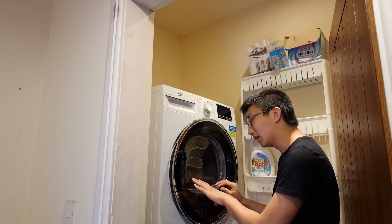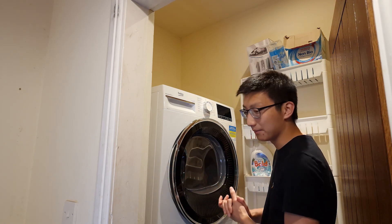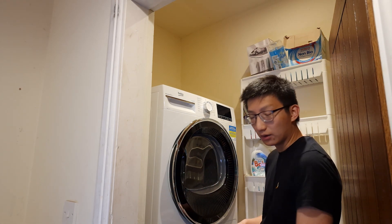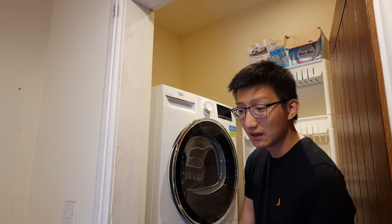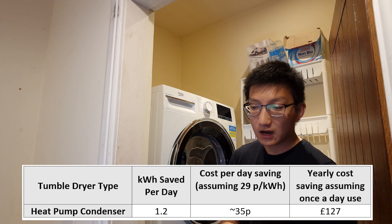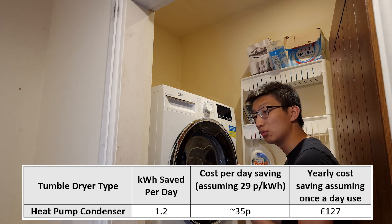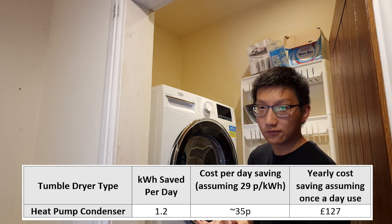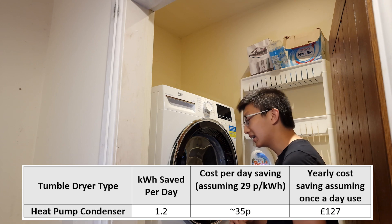I got mine on a discount for £360, while the condenser equivalent was about the same price. If saving around 1.5 to 2 kilowatt-hours per load and running it once a day, that could be around 30 to 60 pence per run — roughly £100 to £200 a year in savings. At that rate, this one would probably pay itself back in about a year.